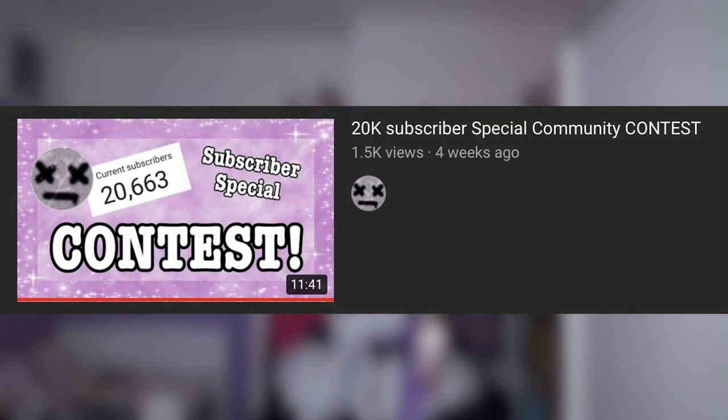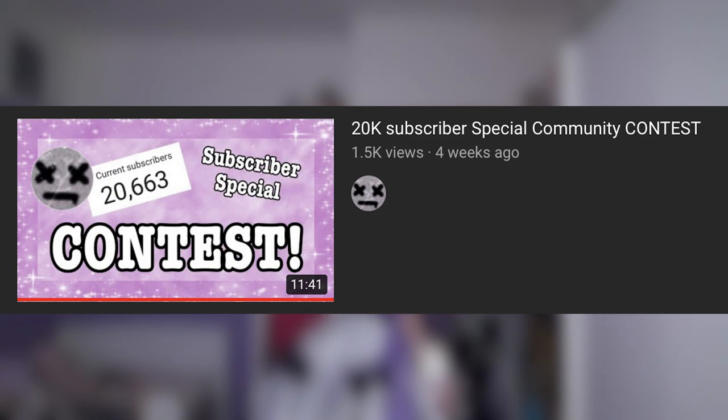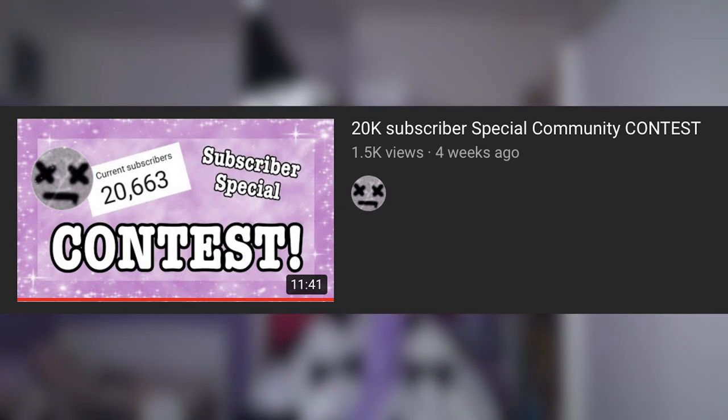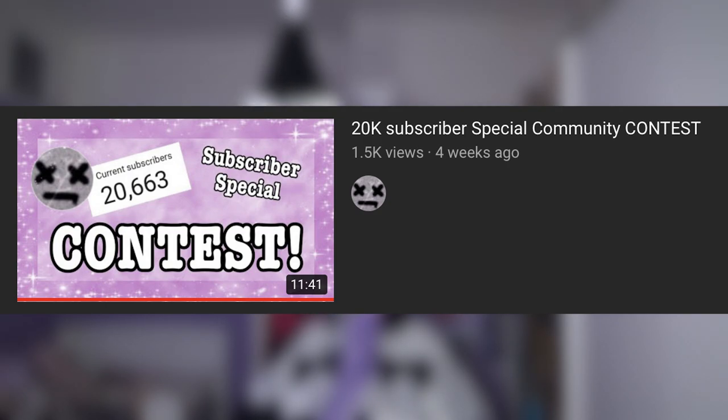I just want to quickly remind everyone that I have a Royal High craft contest happening until March. This video on screen has all of the information about the contest. If you have any questions, just comment on that video. So far there's been 9 entries on Twitter and 4 entries submitted to the Google form. You have no idea how happy it makes me to see other people recreating Royal High items, and I can't wait to make the video for all of the entries to be featured in.